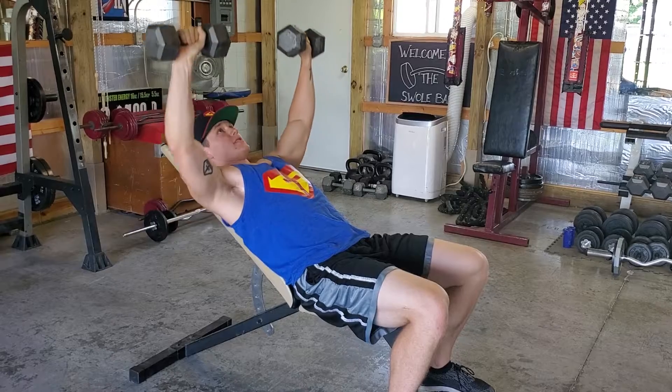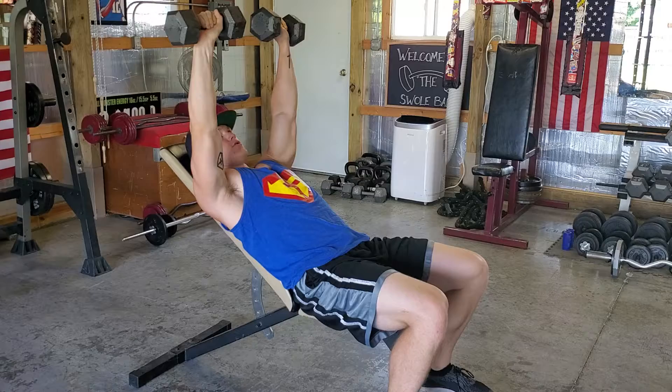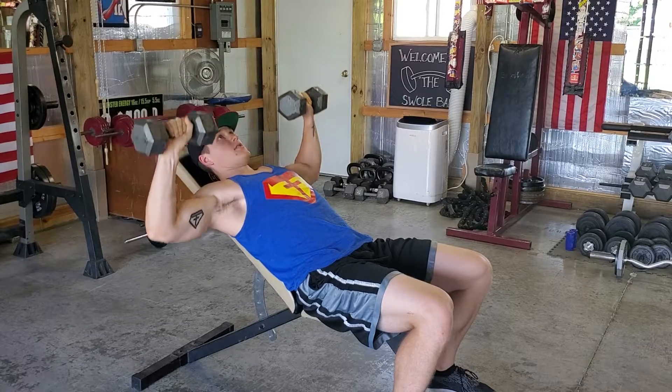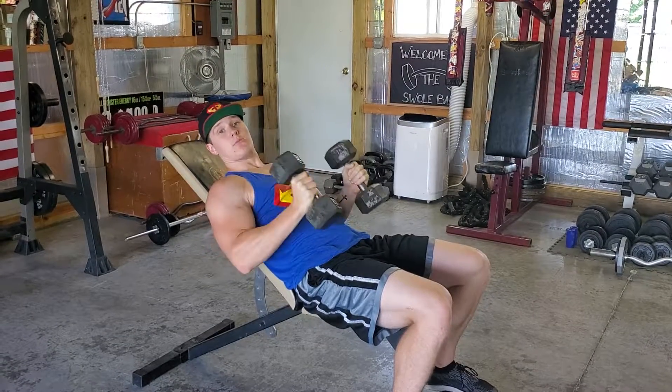The reason I say don't touch them at the top is because if you bring them in, they're just a momentary sense of relief, and I want you to be in constant tension here. So down, good stretch, 90 degrees, press up. Down, and press up. And this is your incline dumbbell bench.